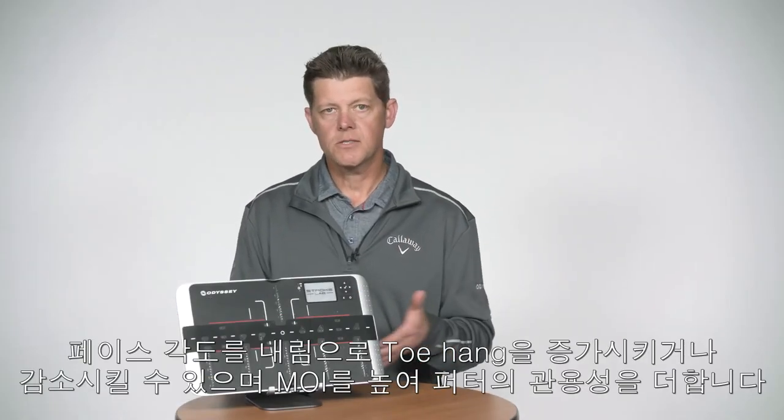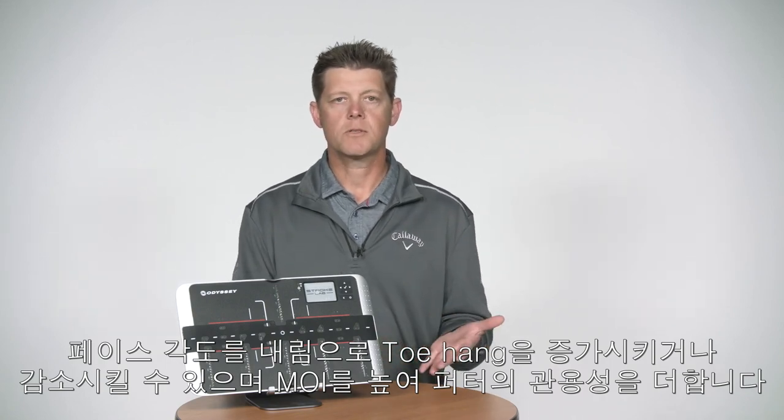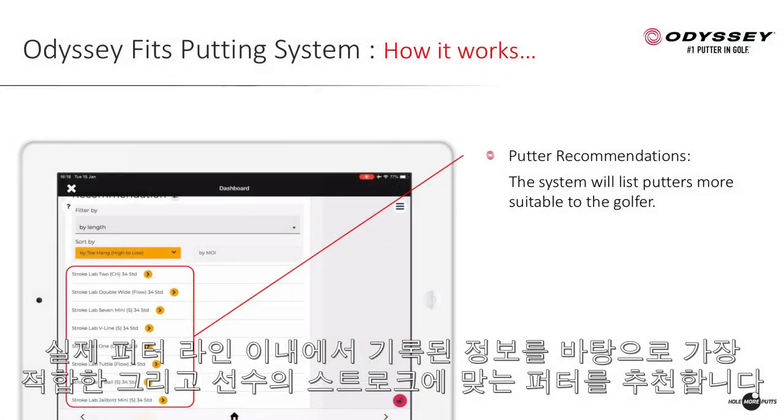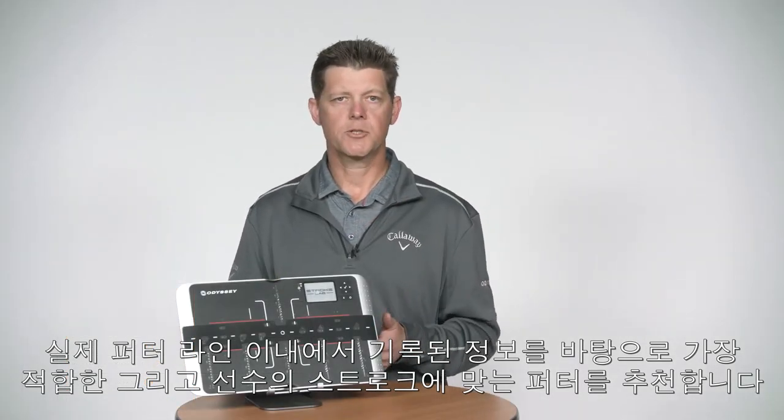You can go down the face angle lane, which is increasing or decreasing the toe hang, or you can go into moments of inertia, which is making the putter more forgiving. This is where it gets really interesting — from within our line of putters, we can actually start to recommend putters that are going to best suit the player and that player's stroke.